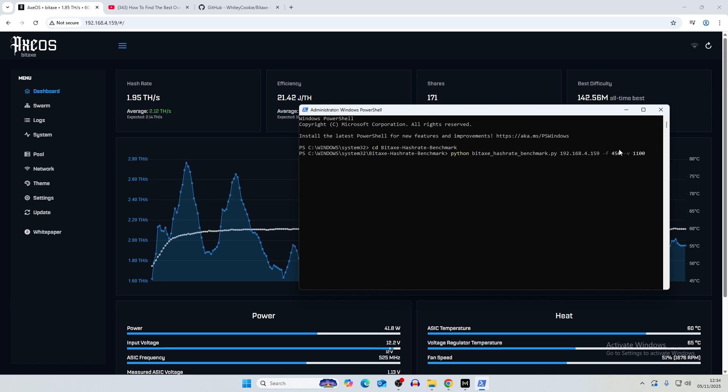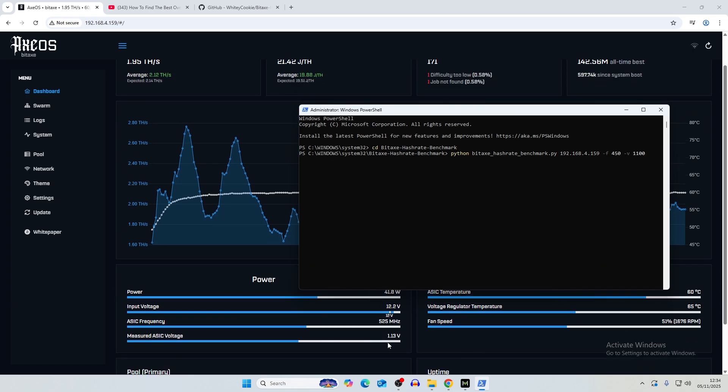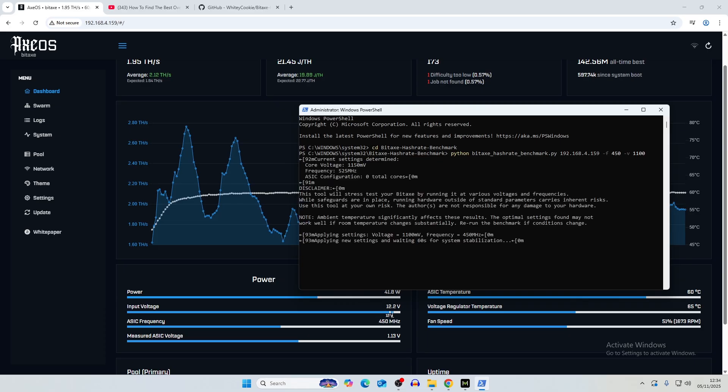Once we click enter, you can see it change on the dashboard — the frequency updates to 450 and voltage to 1.13 volts as the settings are applied. Now all we have to do is let that run for 10 minute intervals and it will incrementally increase the ASIC frequency and core voltage. We can see our top five averages and top five hash rates from all overclocks tested.